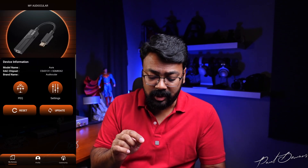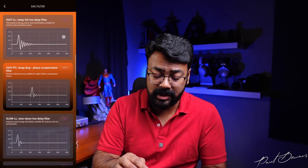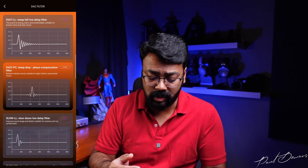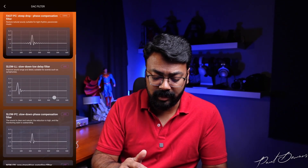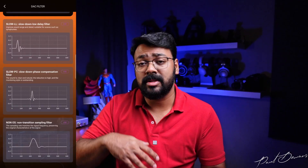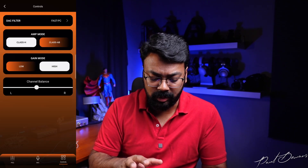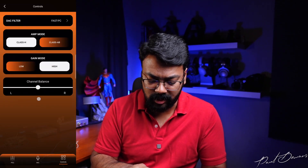Anyway, going into the app: in settings you can play with a whole bunch of stuff. It has a whole bunch of filters — genuinely very impressive for this price range. There are also options for gain mode and channel balance, which is cool. Stuff like this is normally only available in a much higher price segment, so it's pretty cool that they've made this possible.